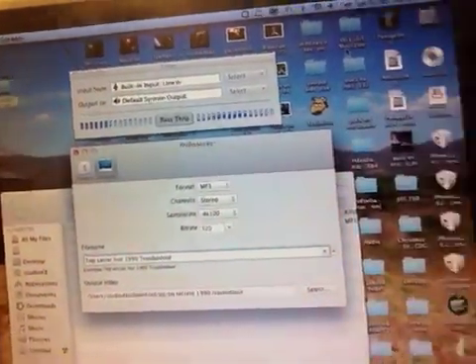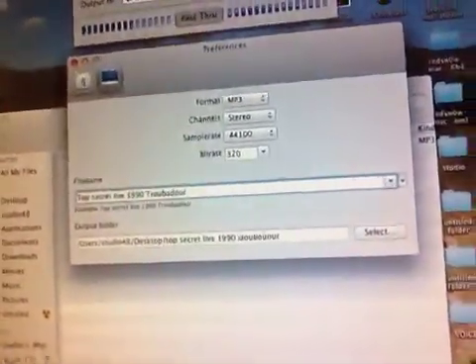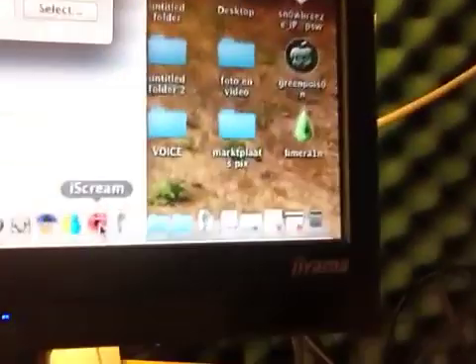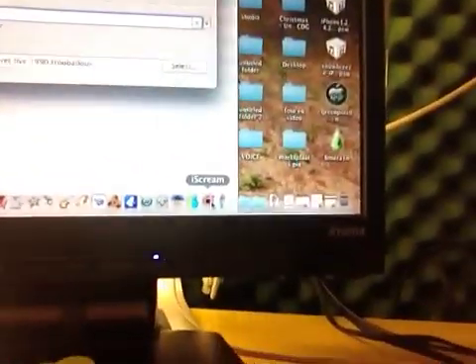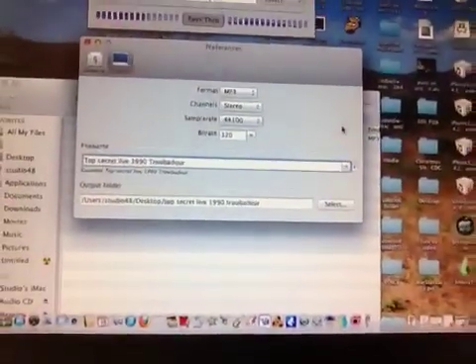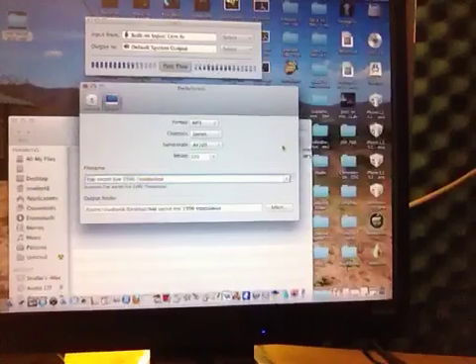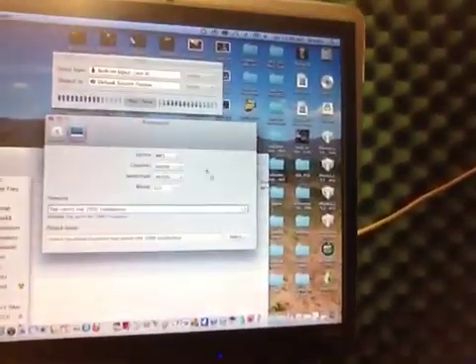Then the sound will come in, but you won't hear anything. With the program I'm recording with here — I forgot the name for a moment — oh yeah, it's called Ice Cream. You can download Ice Cream and install it, and it will record for you, but you still won't hear anything.